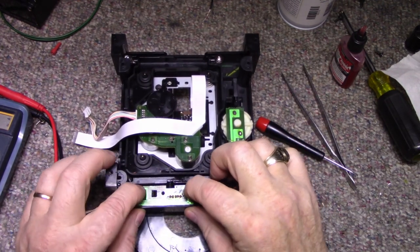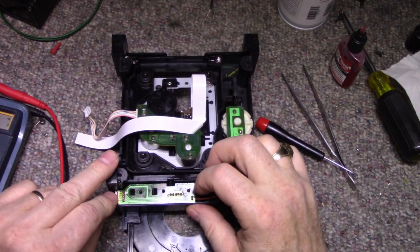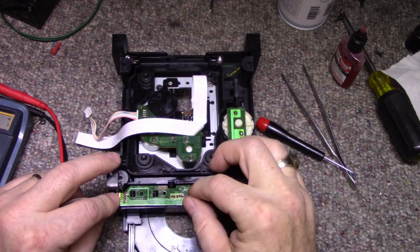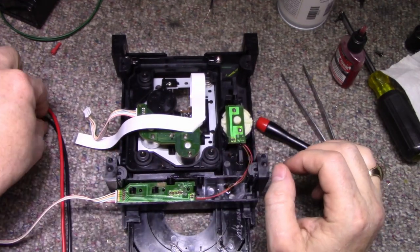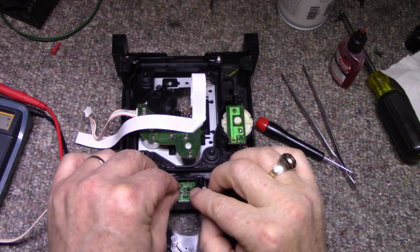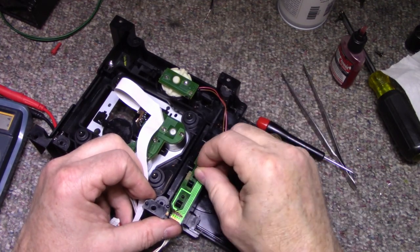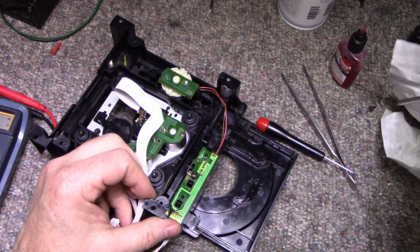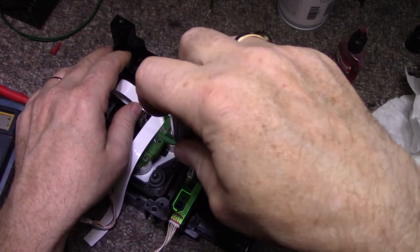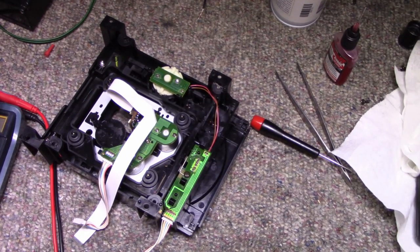It's in home position. There we go, and the screw. We're done. Put this back in and give it a test.